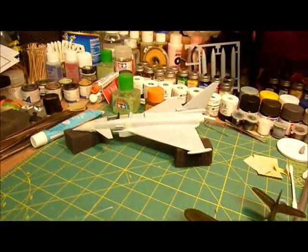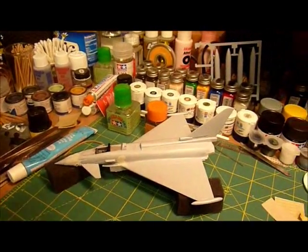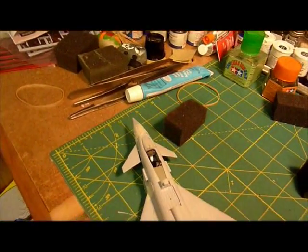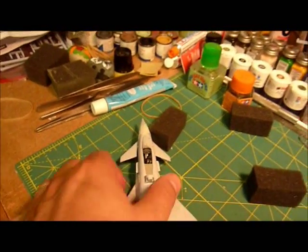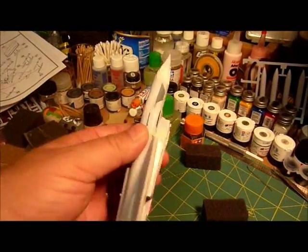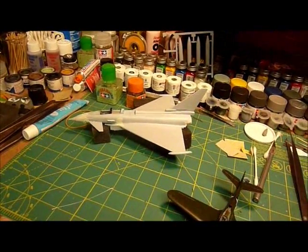My next project that I've been working on is this Eurofighter. I've got the cockpit finished. I had a little bit of fit fitting issues I'm going to have to work on, but not the end of the world. We'll just do some sanding and get what we can get.